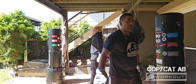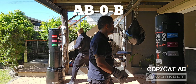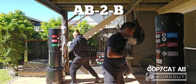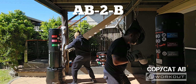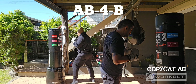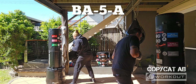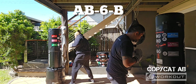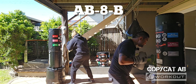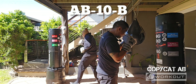Reset and repeat. Tempo change coming up. Ready, set, go. A, B, 0. B, A, 1. B, 2. B, A, 3. A, B, 4. B, A, 5. A, B, 6. B, A, 7. A, B, 8. A, 9. Last one. A, B, 10.